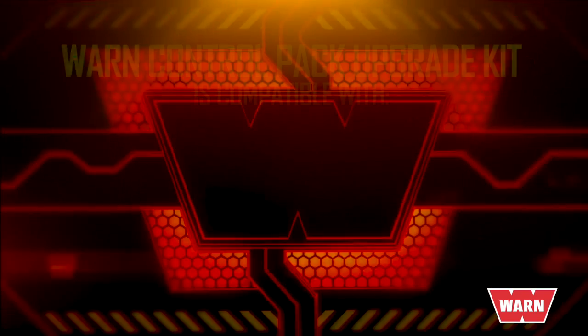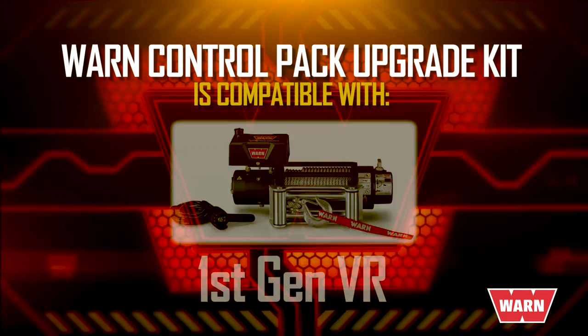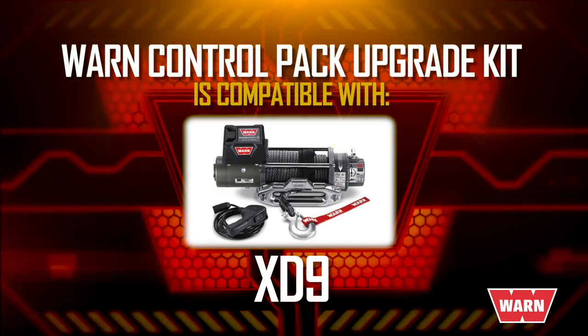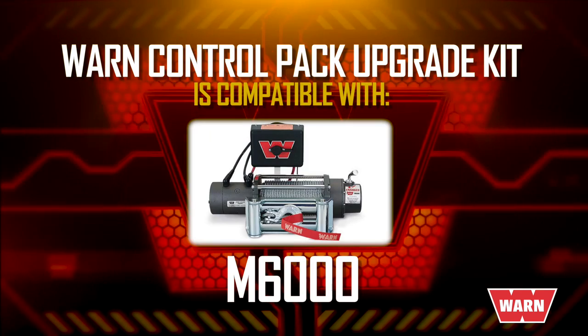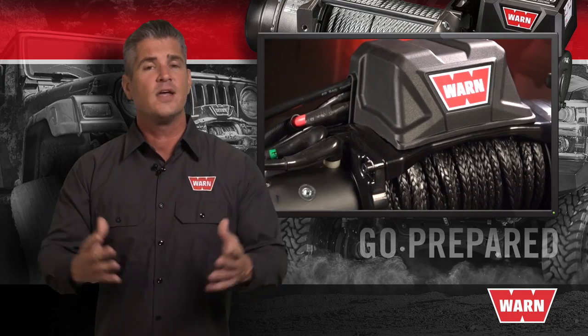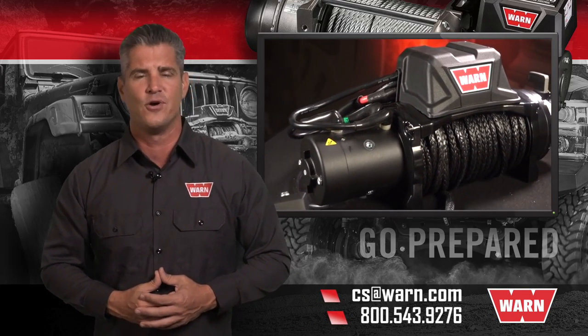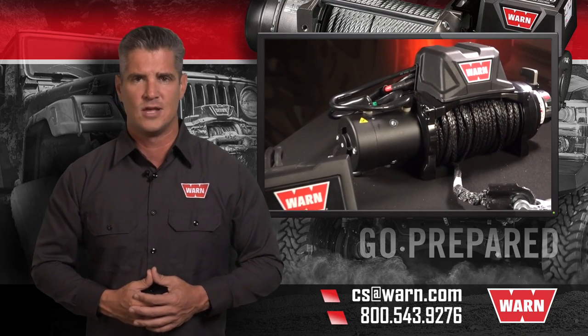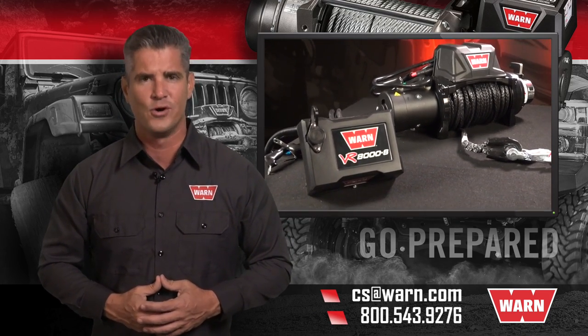The WARN Control Pack Upgrade Kit is compatible with many WARN winches, including the first generation VR, XD9, 9.5 XP, M8, and M6000 winches. For any other questions, email us at cs@warn.com or call 800-543-9276. Quality products you can depend on — that's the WARN difference.